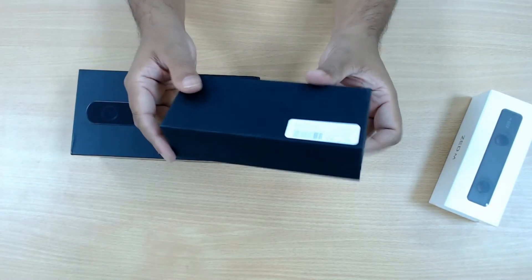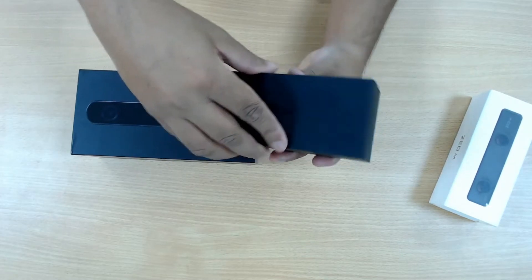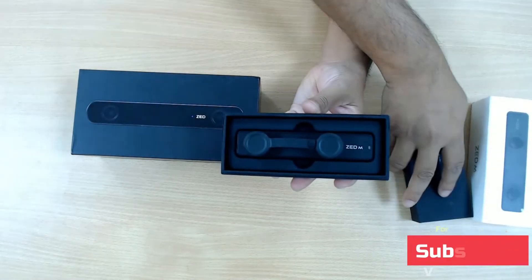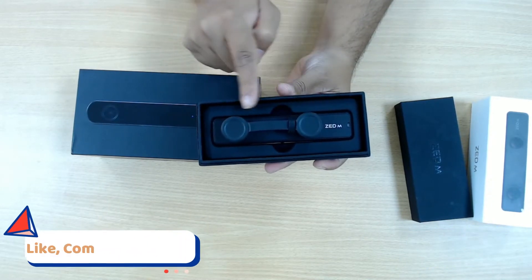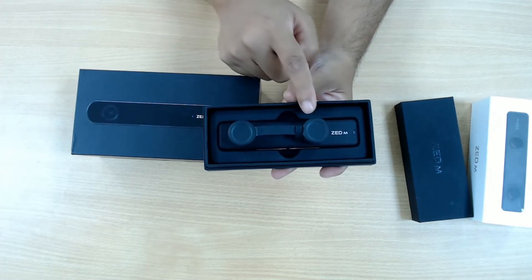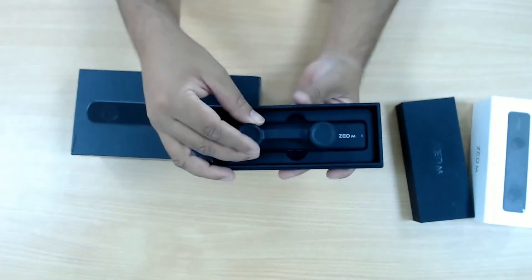In the box there is just a serial number, 'Z-m', and some barcodes and nothing else. It has some protection for the top cameras or the lenses. As you can see, there are two different lenses and they have some distance between them — the same way human eyes are separated by the IPD, the interpupillary distance. In the same way, these two cameras are separated to have a stereoscopic perspective.